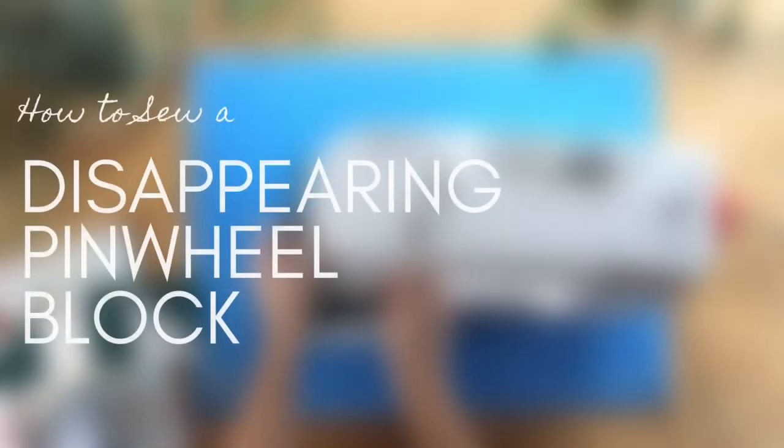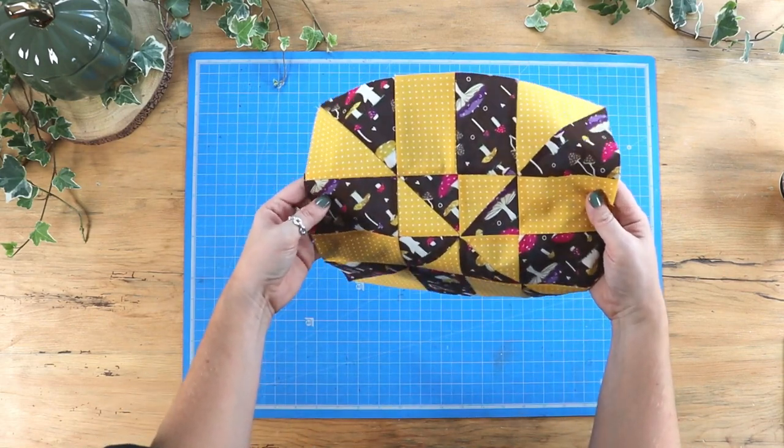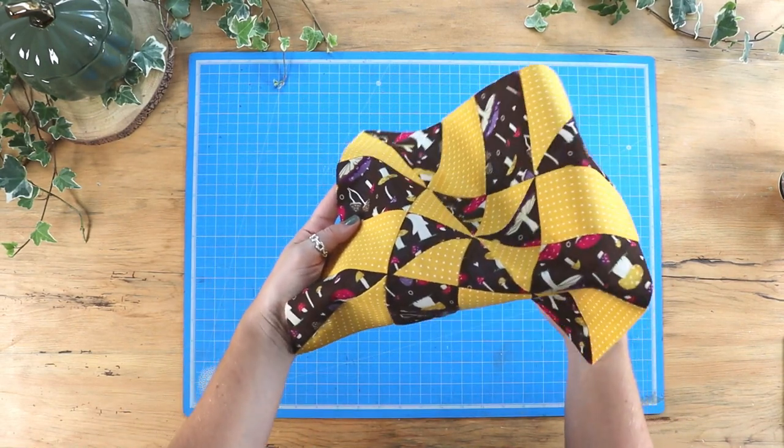Hello and welcome to this tutorial. I'm going to be showing you how to sew a disappearing pinwheel block. Here's an example of a disappearing pinwheel block that I've made previously so you can see what the block will look like when we're finished.